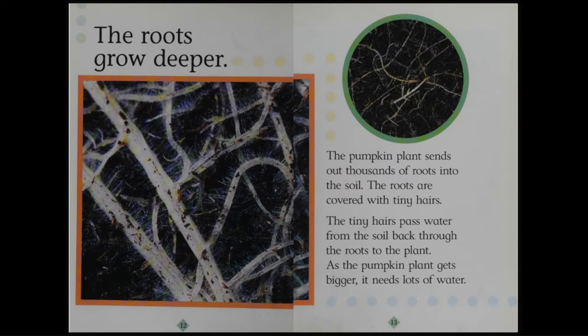The roots grow deeper. The pumpkin plant sends out thousands of roots into the soil. The roots are covered with tiny hairs. The tiny hairs pass water from the soil back through the roots to the plant. As the pumpkin plant gets bigger, it needs lots of water.